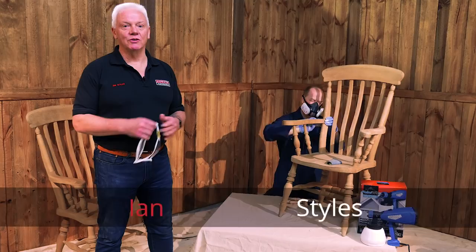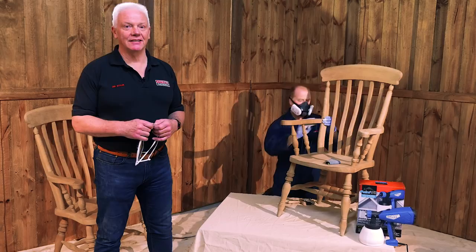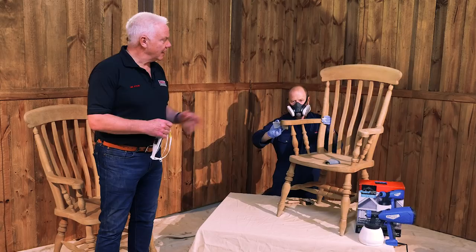Hello there, my name's Ian Starrs and I'm here today to show you how to upcycle two very old chairs. Two chairs which have been in my family for a long time and they've been sat in the garage for the last eight years. Time, as my daughter tells me, to give them a new coat of paint so she can take ownership of them. I'm here today with my colleague Darren Windsor who's going to be doing the doing — I'm going to be doing the talking.